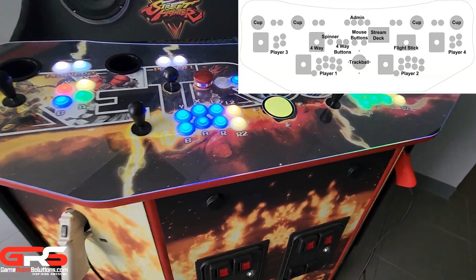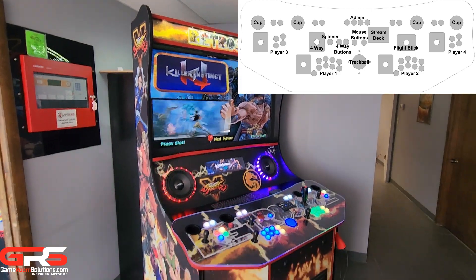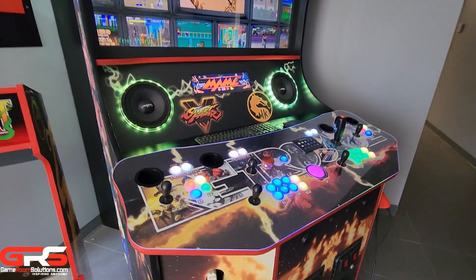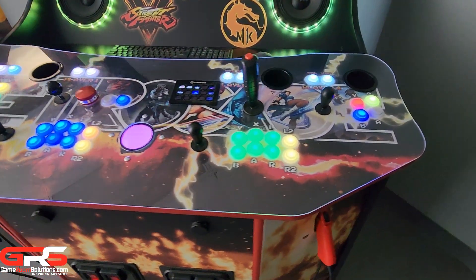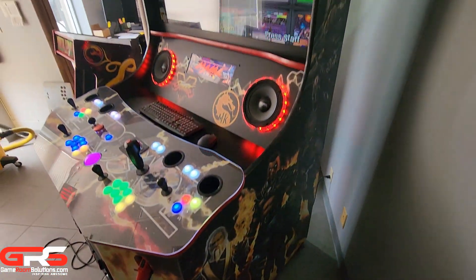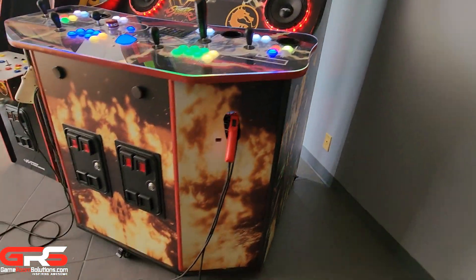There's a ton of cut options. Players 1 and 2 can have 6, 7, or 8 action buttons, and the industry standard 4 buttons for players 3 and 4. Options include a 3-inch trackball, mouse buttons, 4-way joystick, spinner, flight stick, cup holders, stream deck, admin buttons, gun cuts, and 1 or dual coin doors — letting you customize the arcade of your dreams.